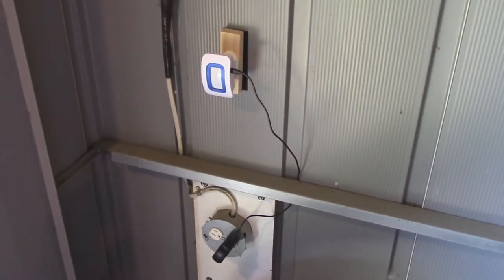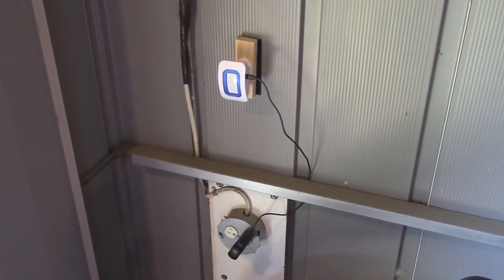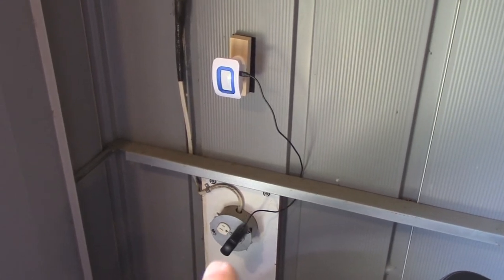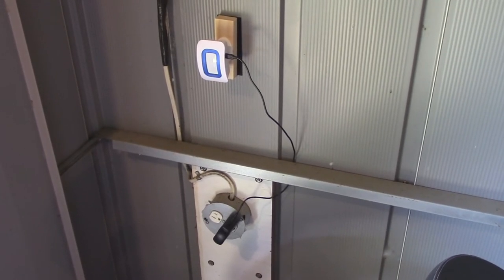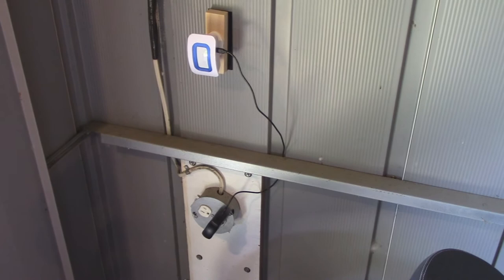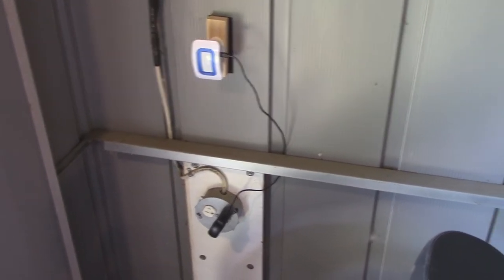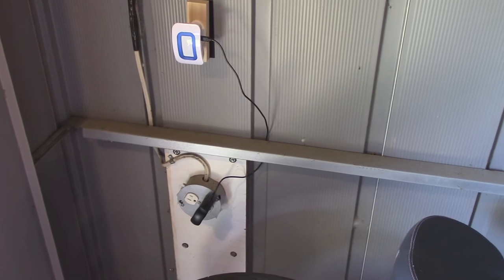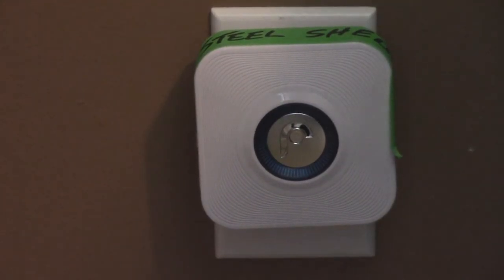Now I'm going to go in the house and walk past the sensor so you can hear what it sounds like. I've got different notes assigned to different locations — three sensors, all with three different notes. If somebody opens these shed doors and walks inside, I'm getting woken up. I'm going to go out and walk inside that steel shed now.